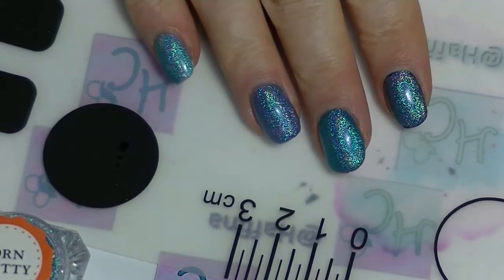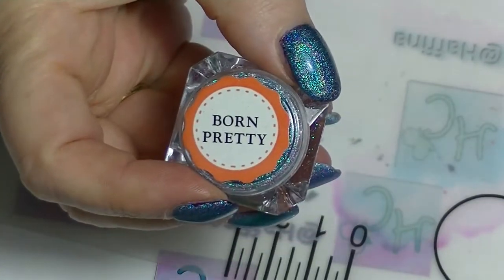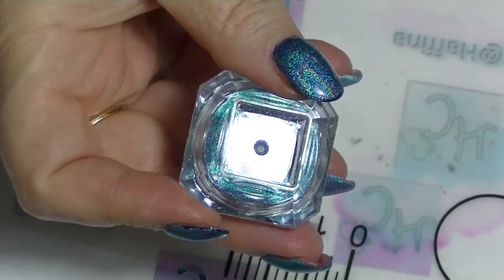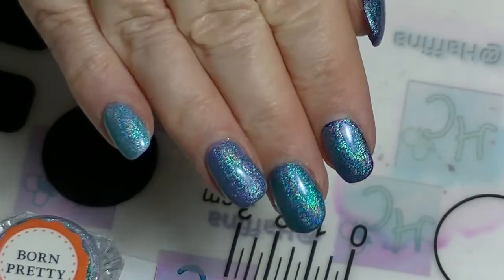Hi guys, it's Haff, I am back again and this is going to be a how-to interview on this Born Pretty powder. It's a laser holographic powder thing. Looks really, really gorgeous.